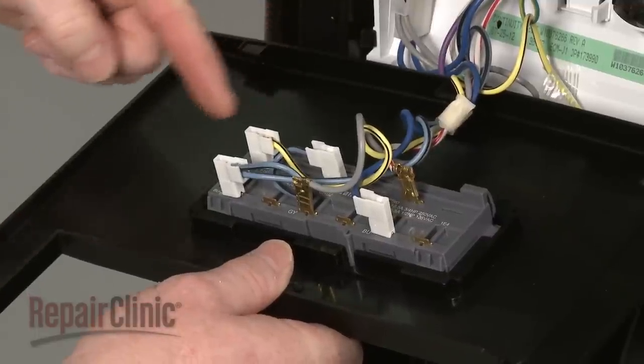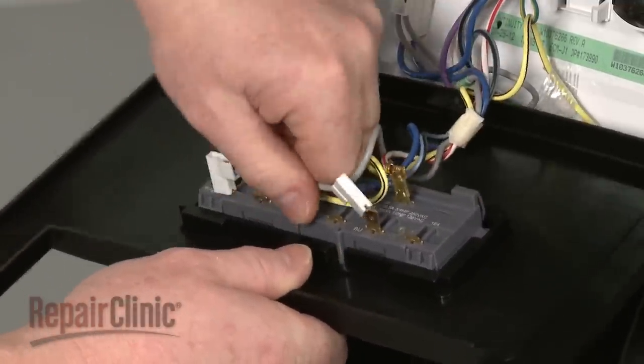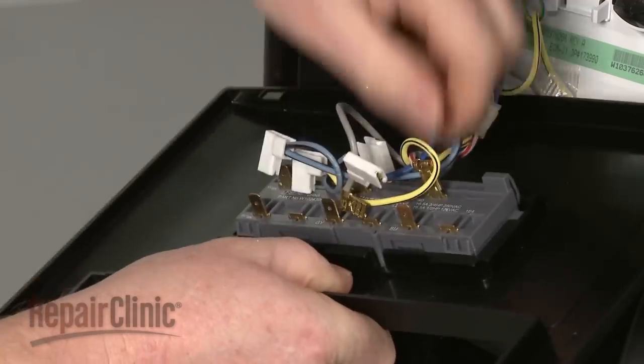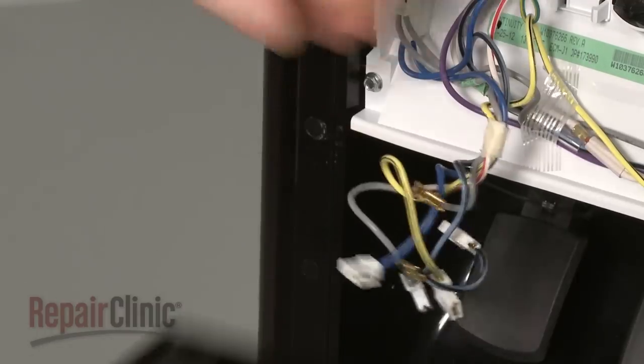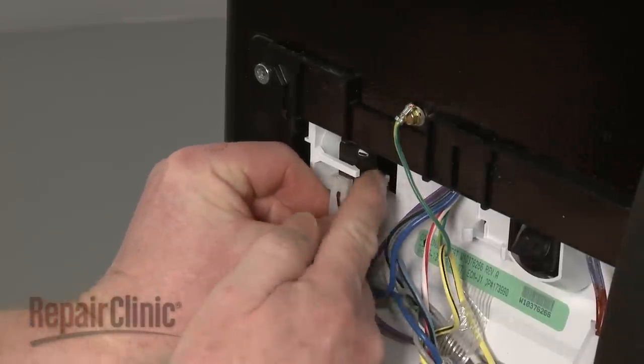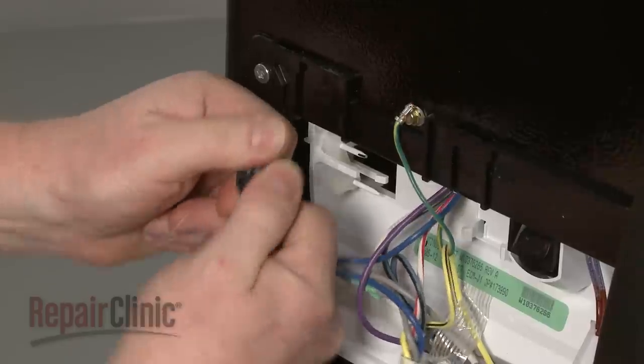Note the orientation of the dispenser panel switch wires, then disconnect them from the switch. Now pull back the tab to release the dispenser arm switch you're replacing. Disconnect the wire harness to remove the old switch.